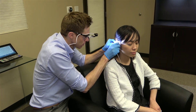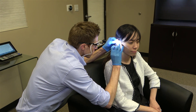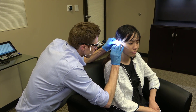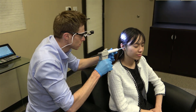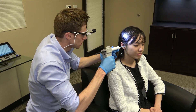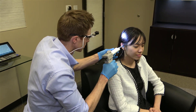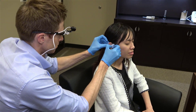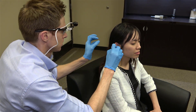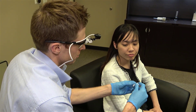Traditionally, ear mold impressions are performed by first placing a foam block inside of your ear canal at the depth that we want the impression material to stop at. We then mix together a variety of different compounds that we inject inside of your ear canal, ensuring that we get impression material into every small contour of your ear. After a few minutes, that compound will harden and take the shape of your ear. We then mail these impressions off to an ear mold lab or hearing aid manufacturer and wait for the custom product to arrive.